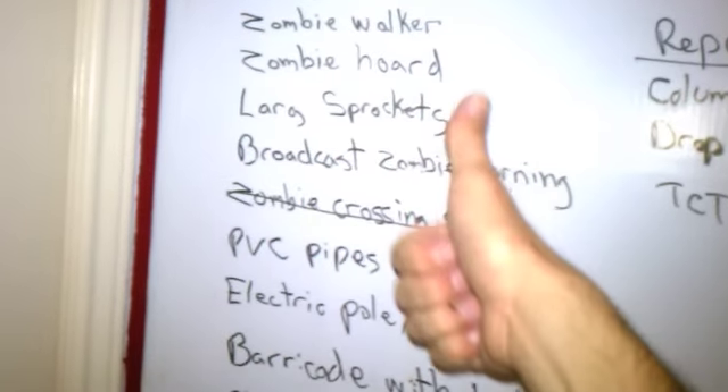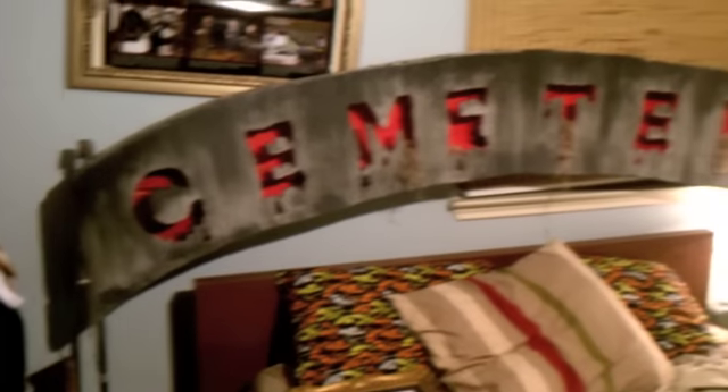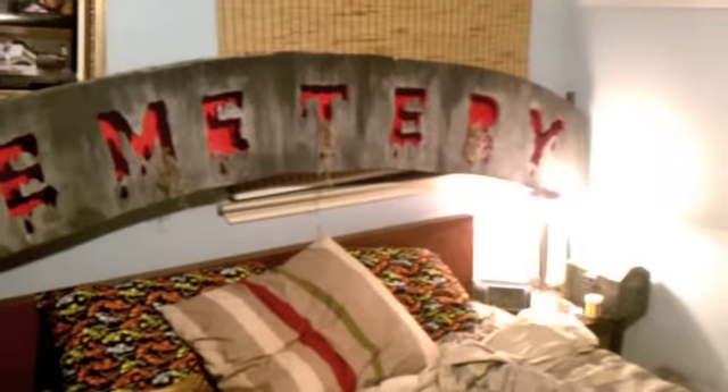I also wanted to say that the sprocket is on my list — I'm making large sprockets for the facade of the haunt, right there on the list, so nobody get on to me about that.